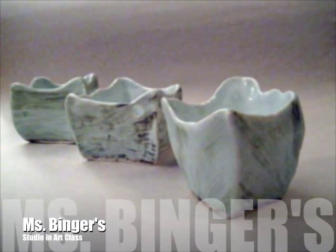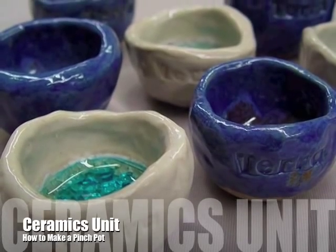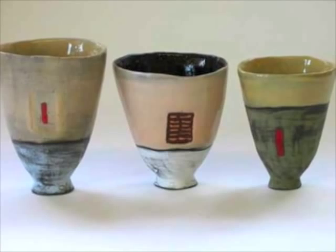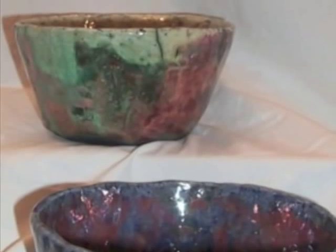Hi! Welcome to Ms. Bingner's studio in our class. In today's lesson, we will be learning how to create pinch pots using the basic technique of pinching. Please follow the step-by-step instructions to create your unique pinch pot.